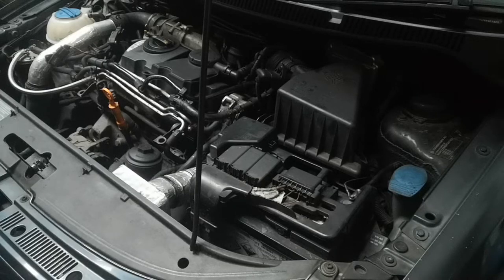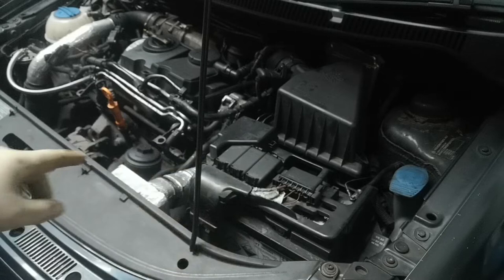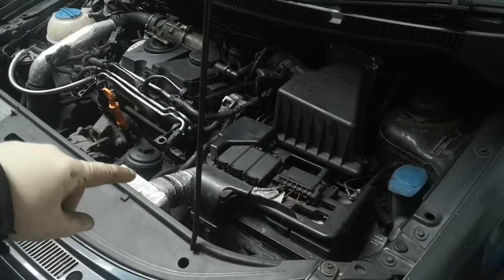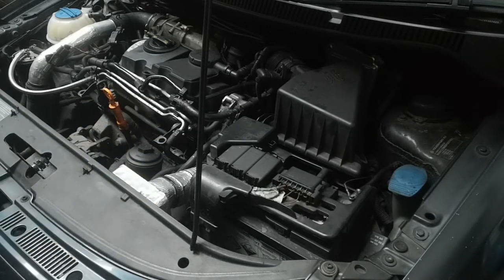In this video I'm going to be doing a clutch on a 1.4 TDI Polo, but it will apply to quite a lot of other models that are front wheel drive. I'm going to start by taking the air box out, the battery, the battery tray — basically making room to get to the gearbox — and then we'll be taking the clutch off, drive shafts, and then drop the gearbox out.